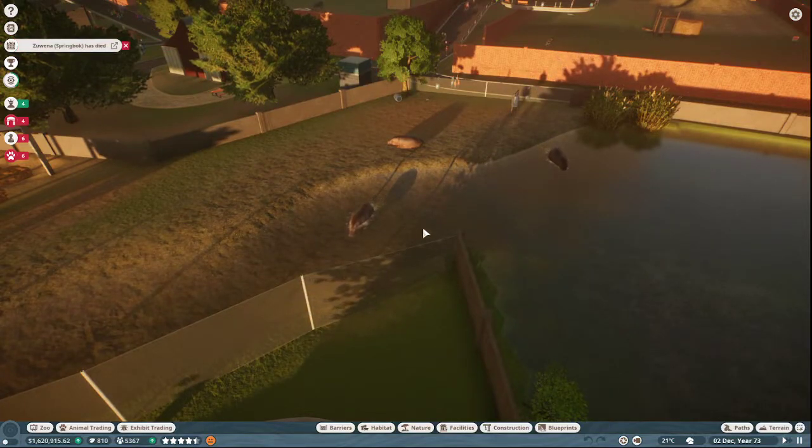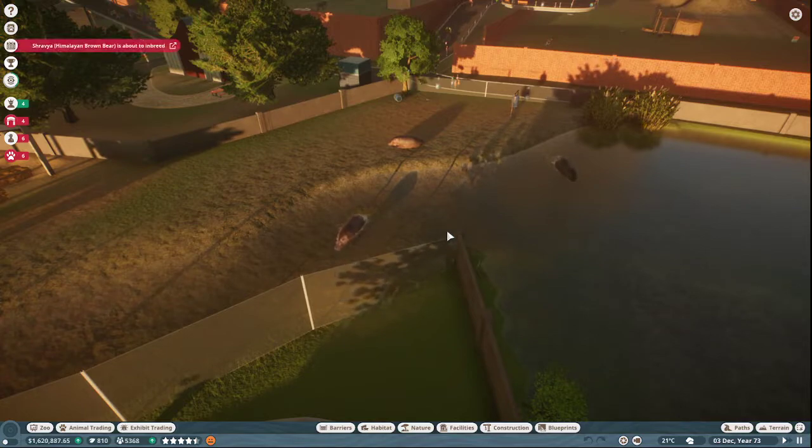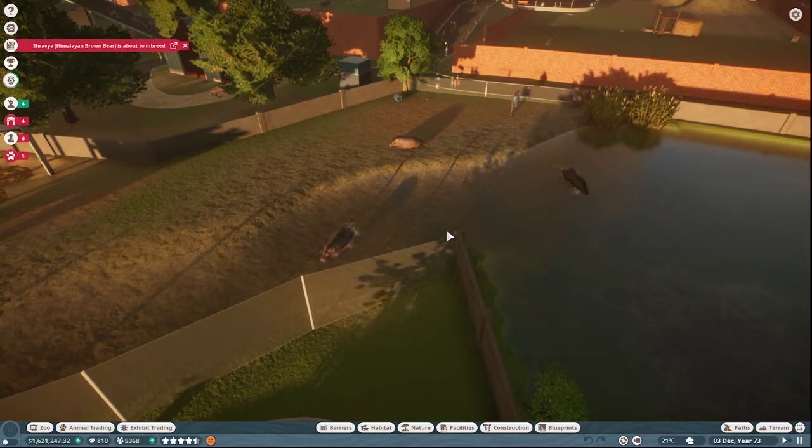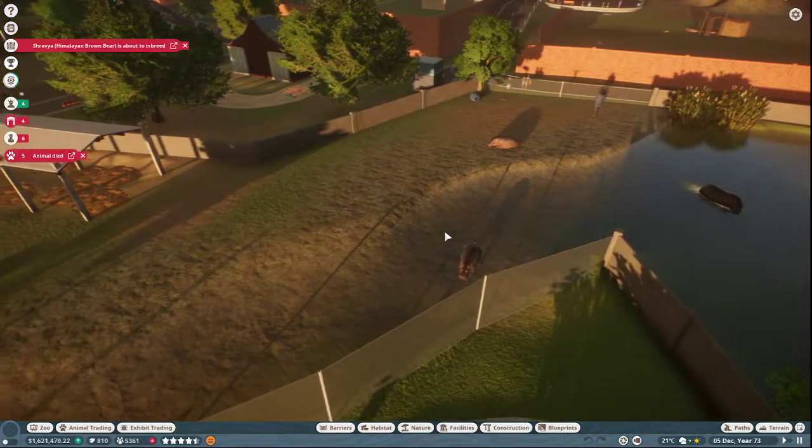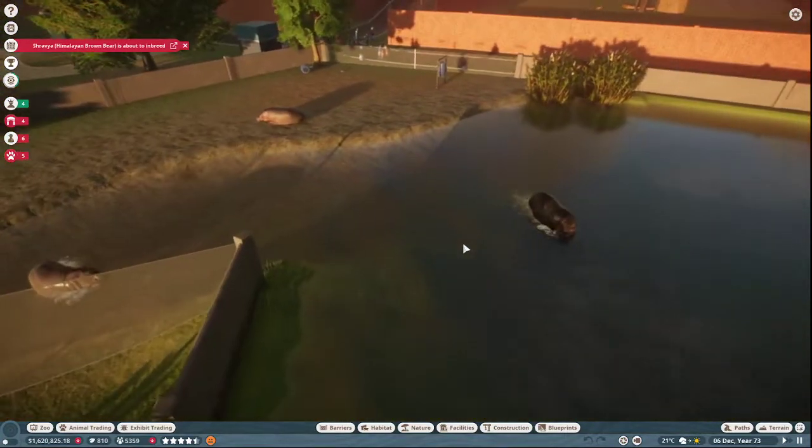Hello everyone and welcome to a very simple video here on the Bluebelly Gaming Channel explaining how to make traversable water for hippos in Planet Zoo.